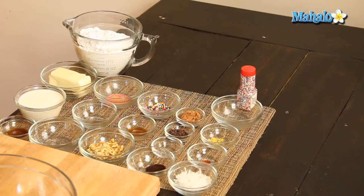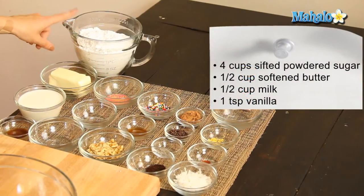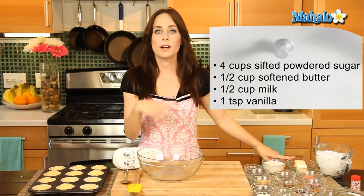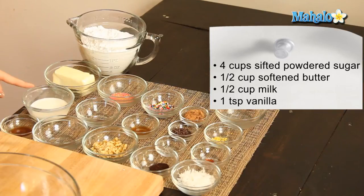I have our ingredients all laid out here. We have four cups of sifted powdered sugar, half a cup of softened butter left out at room temperature because we're gonna cream it. We have half a cup of milk — we're gonna start with just a quarter cup and add more if necessary. And then one teaspoon of vanilla. Mixing that together is going to create our base.